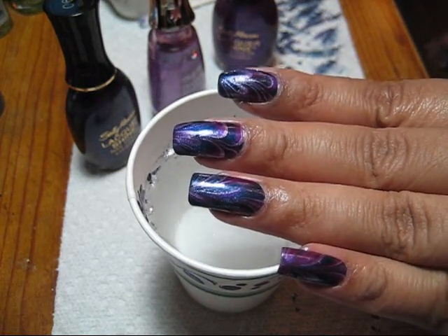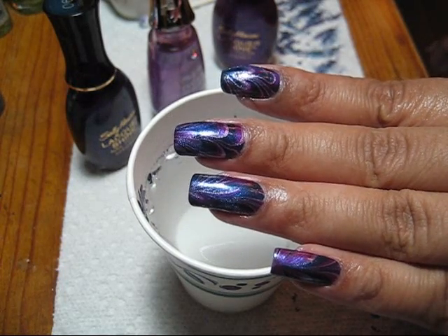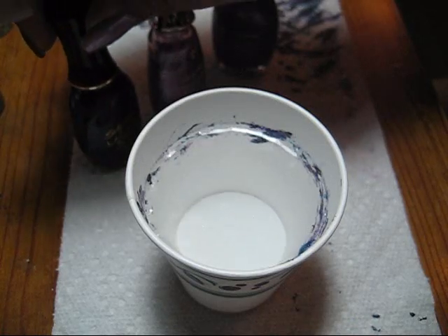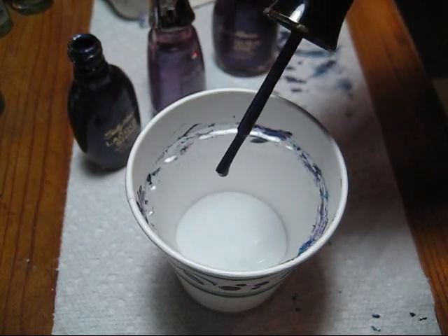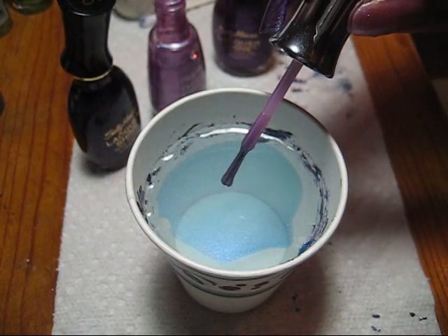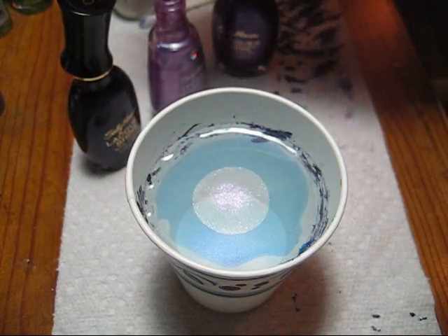Hello everyone, today we're going to be doing a tones-of-purple water marble. All the colors I'm using are Sally Hansen — this navy is called Spark, and this kind of pinkish lavender is called Forever Lilac.